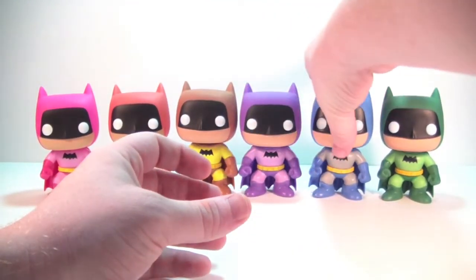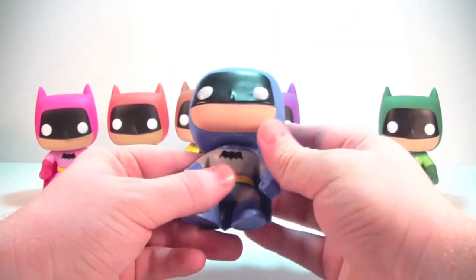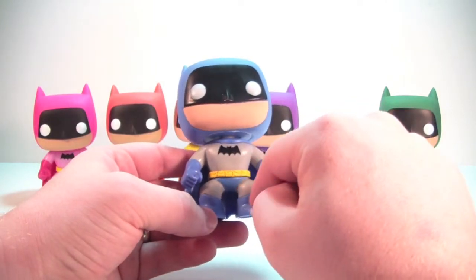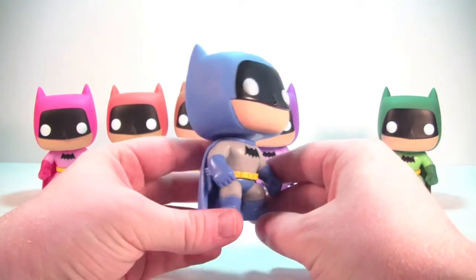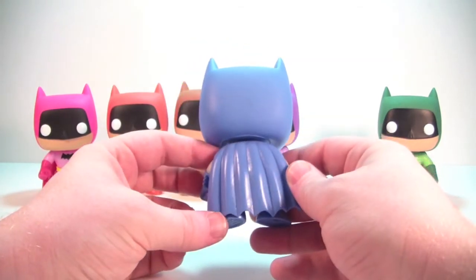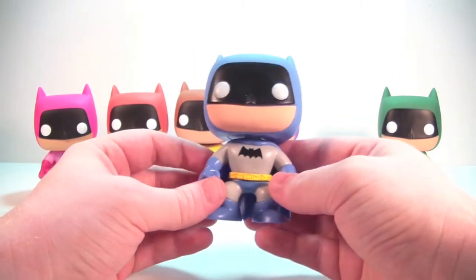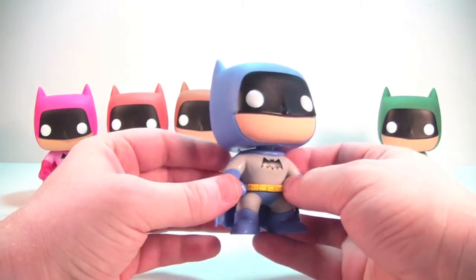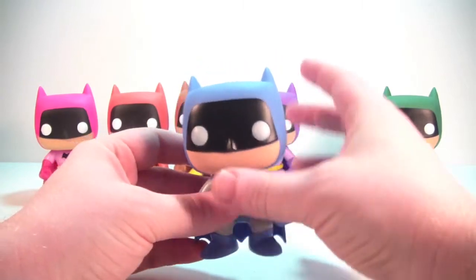Here's the blue Batman, which is sort of a more standard look for Batman that we've seen before. He's got kind of a gray suit with his blue cowl, cape, and gloves. He looks really good — the blue is very nice, a nice shade of blue. No paint issues on this guy. He's painted very nicely and is very cool looking.